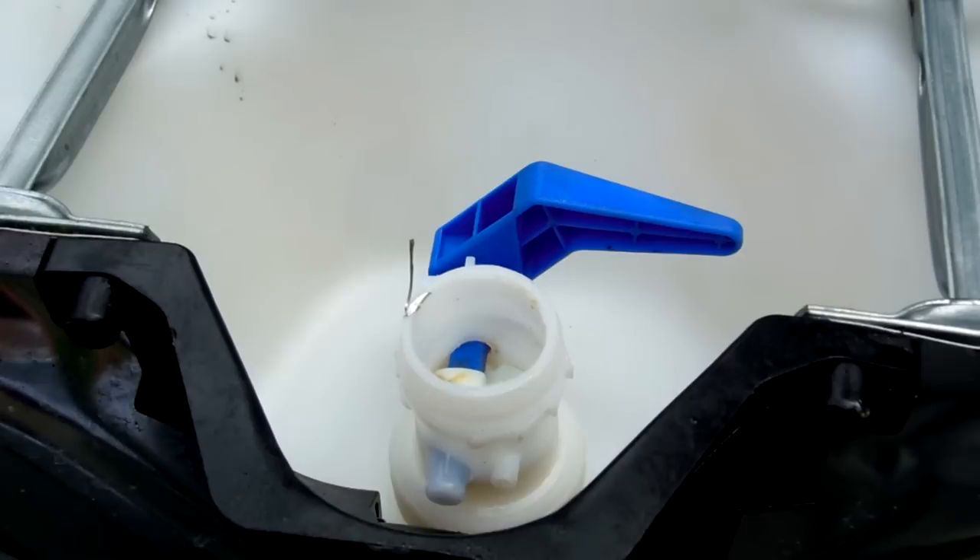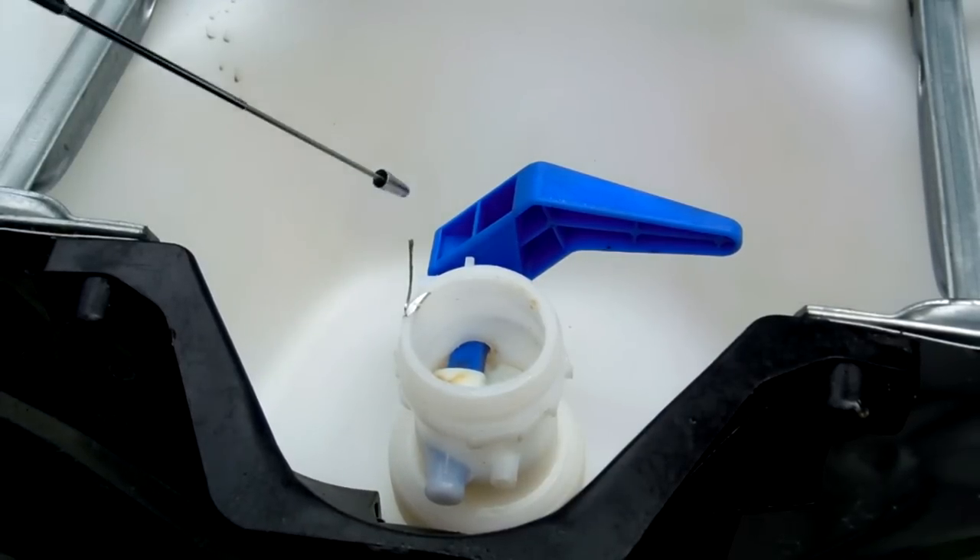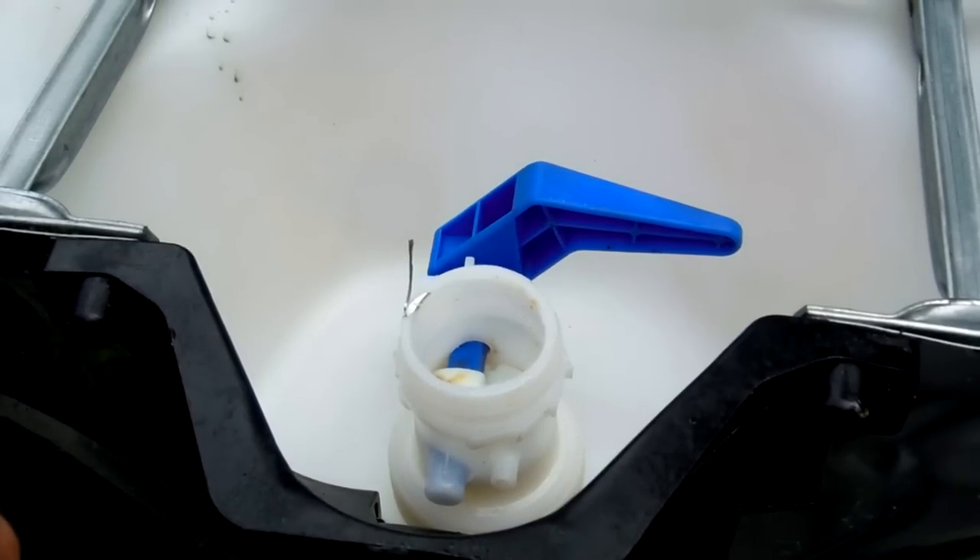This is what they apparently call a buttress connection — it's got a very coarse thread. I did some research on the internet and what I can determine is this is an S60x6 two-inch buttress connector. Depending on your container you might have a different connector altogether, so you'll want to research that to see what sort of options you have. Don't assume that all these containers are configured the same, because they're not.